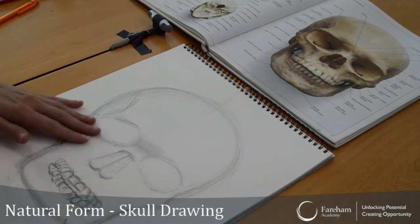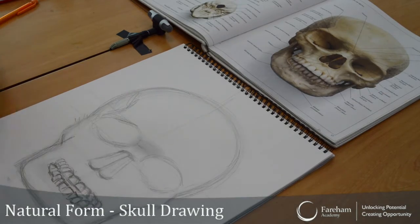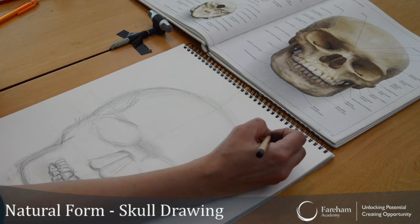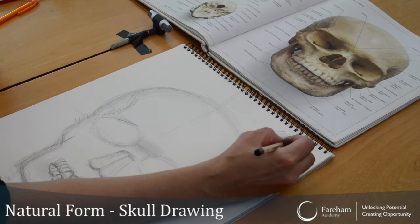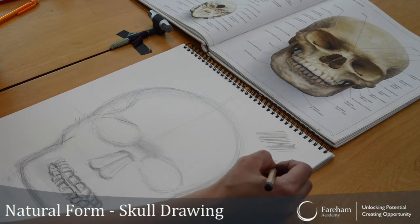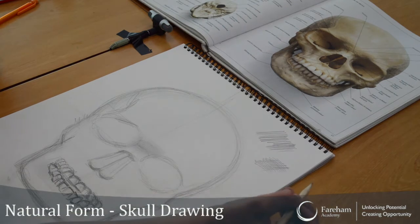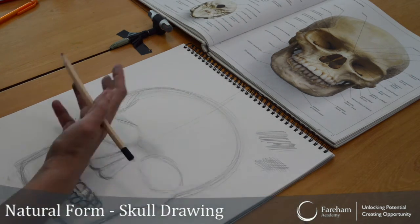Okay, so what we're going to do is a quick nice shading technique. We've got the hatching — you can try lots of areas of lines, thin lines, thick lines — and then you've got your cross-hatching. So we can try two techniques and do some blending as well.